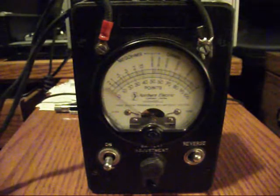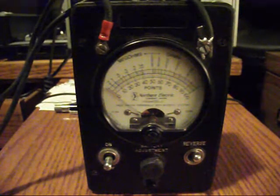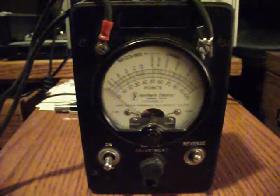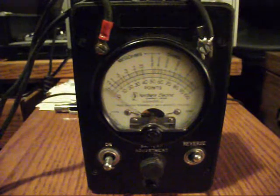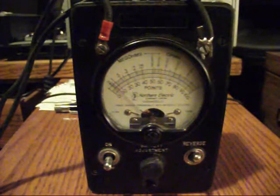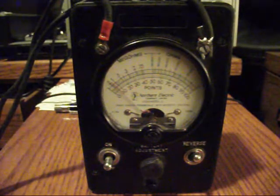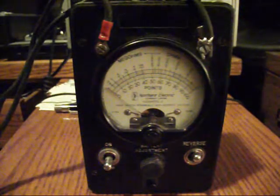Sorry about that — we had a camera battery issue. My wife was using the camera today and didn't realize the batteries were so low. So I'll test the nine volt battery now. We have to switch off so it's in DC mode — negative and positive — and that's reading about nine volts.